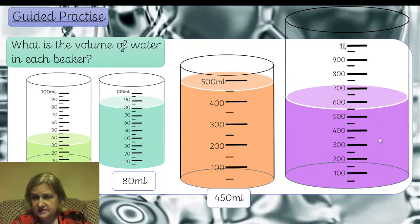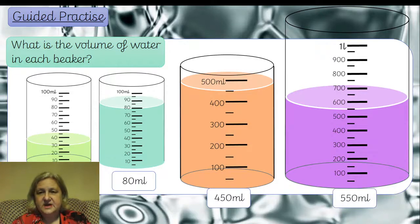Have a look at this last beaker and see if you can work it out before I tell you — what's the volume of water in this beaker? It's between 500 and 600, right in the middle, so it's going to be 550 millilitres. Even though this one says litres, we know this is one litre and there are 1000 millilitres in here. If one of the questions asks for something measurable in litres but asks for millilitres, just leave it in millilitres — which would be 1000 millilitres.